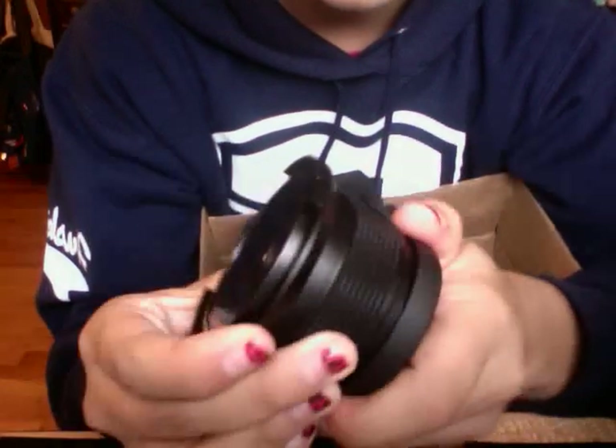Okay, there we go. This is so sick. This is the macro lens that you can get to catch. Oh my god, this is so sick. Awesome.